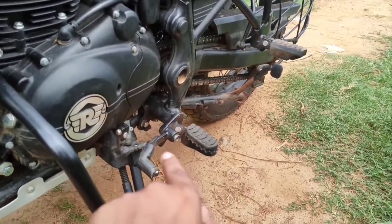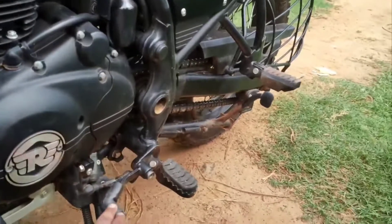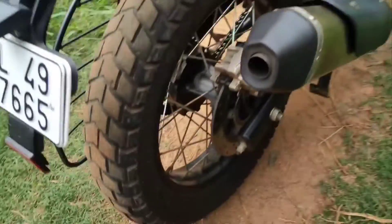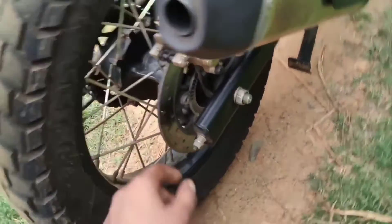It's a rear view of the gear area. If we go to the back, we have a stock off-road tire. We have a rear view. The back has a disc that is used for ABS.